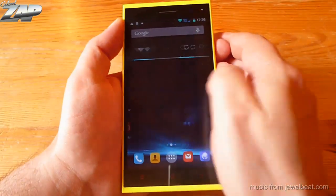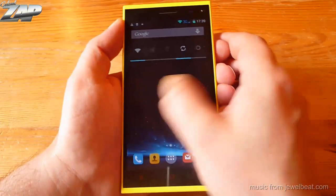Hi, YouTube! Elephone just released a firmware update for the P2000.